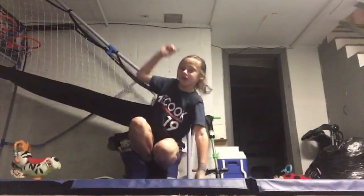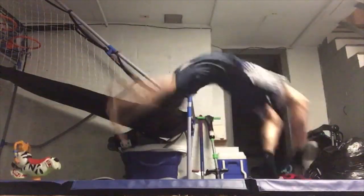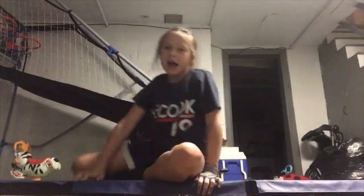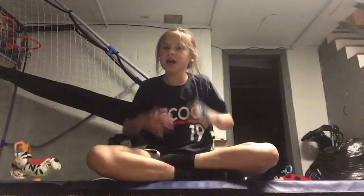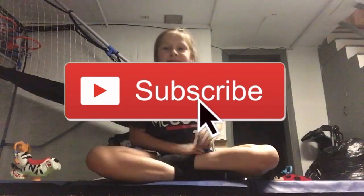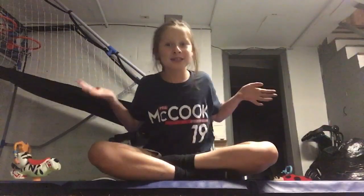This is what my regular back handspring looks like, and this is what my step out looks like. As you guys know I'm working on my step out so it's not as good yet. Thanks for watching this video — if you'd like to see more content from me, make sure to like, subscribe, and turn on post notifications. I'll see you next time, bye!